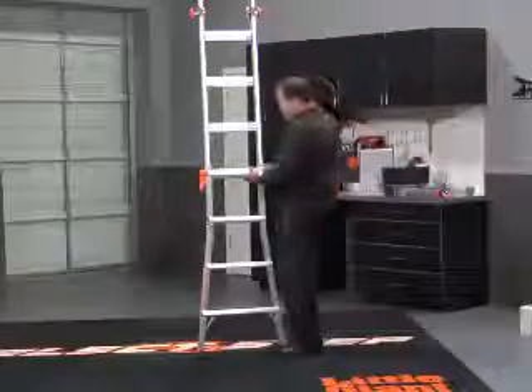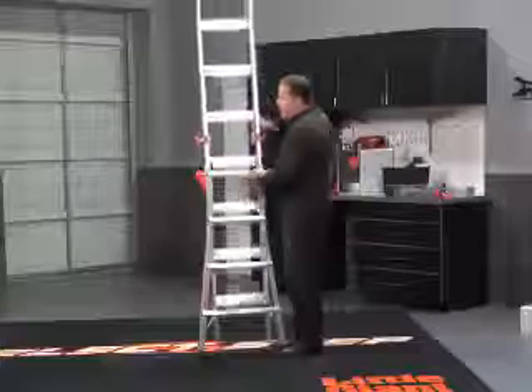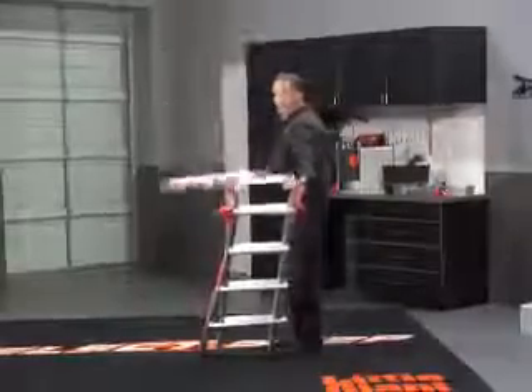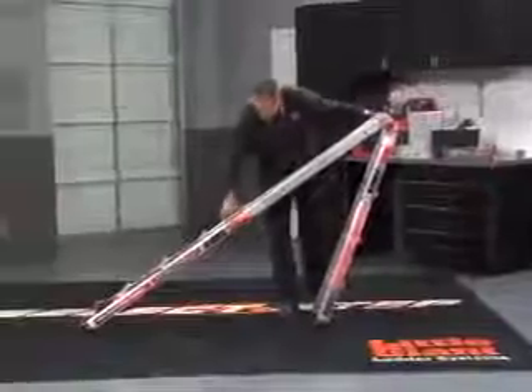Now when I need to bring it back down, just push the rock locks in. Stop it anywhere along the way. Push these MAG-4 hinges in. Grab it as high as you can, and then slowly tip it right down in front of you. Release these rock locks. Slide it right back up. Push these MAG-4 hinges in one more time, and I'm right back at storage.